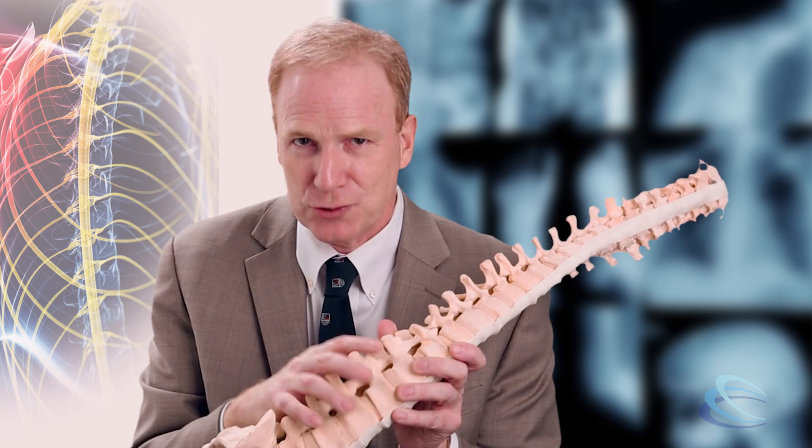So often, surgery for spondylolisthesis — one vertebra slipped forward on another — involves, first, decompression: making room for the nerves. Second, fusion: putting bone between the two vertebrae to make sure that the vertebrae knit themselves together into one bone. And then instrumentation: putting in screws and rods or plates to hold the vertebrae together while that fusion is going on.